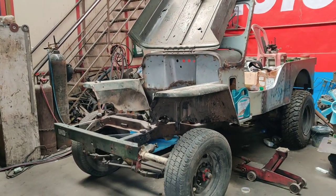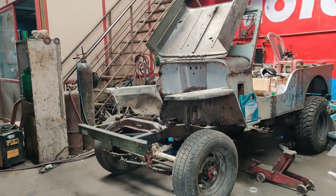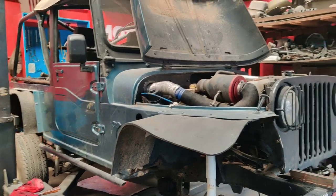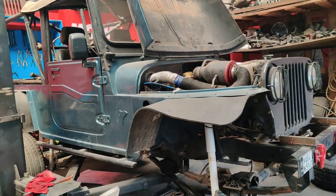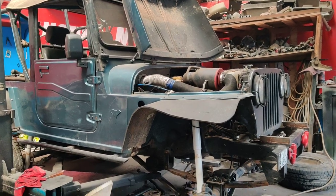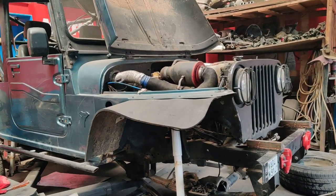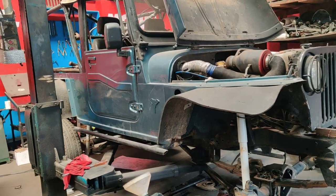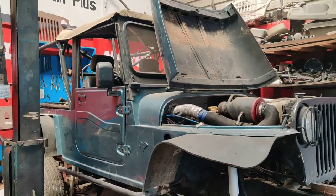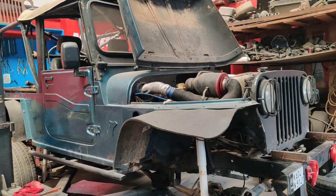Anyone interested in contacting us for any jeep-related issues can WhatsApp us on 988-667-9617. We are based in Bangalore and our workshop name is Jeep Zone. This monster jeep is getting ready for our customer — it's an RFC setup vehicle coming with an SZ engine, four-wheel drive, and locking hub differentials. Everything is getting ready for the event soon.